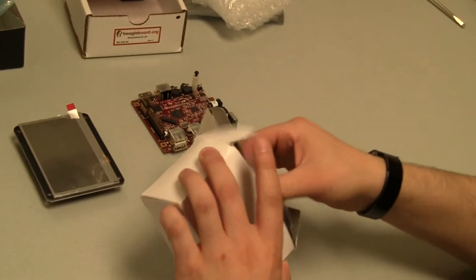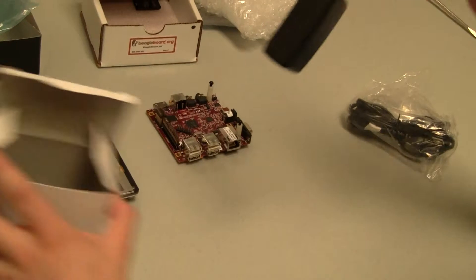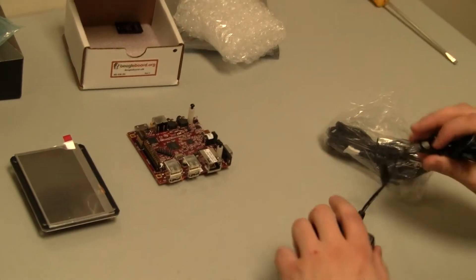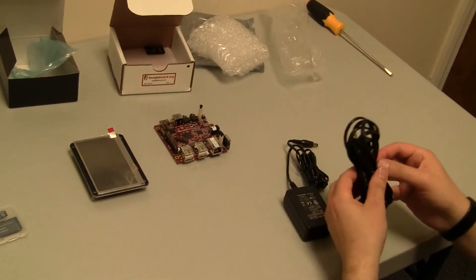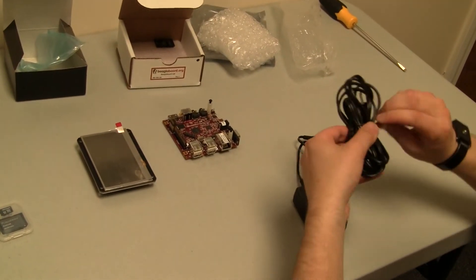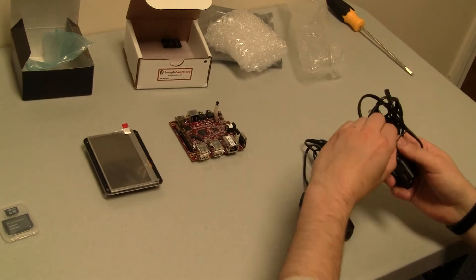The power supply is used to provide power to the BeagleBoard system. It will go from your AC right into the 5 volts of your BeagleBoard — that's what this adapter is designed to do.